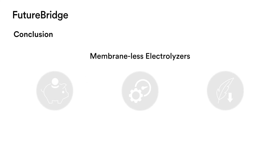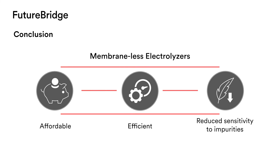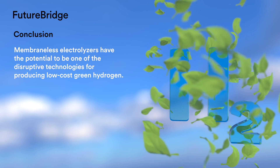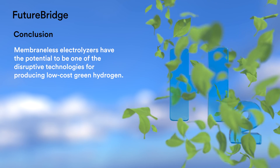Membraneless electrolysers are less costly, more efficient, and have reduced sensitivity to impurities. Hence, these types of electrolysers can also be used for producing hydrogen using alkaline seawater. In conclusion, membraneless electrolysers have the potential to be one of the disruptive technologies for producing low-cost green hydrogen.